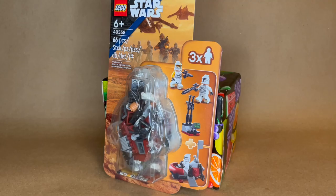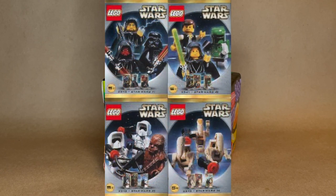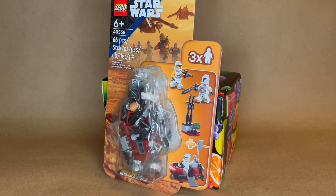Hi y'all, Katsumi here. Today let's review this little clone command post. I don't know why the name isn't on the box — I had to look it up. Set number 40558.